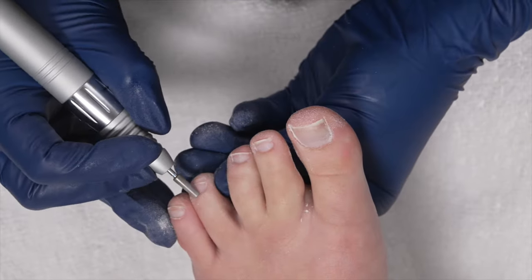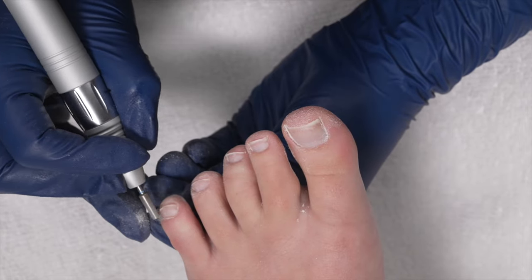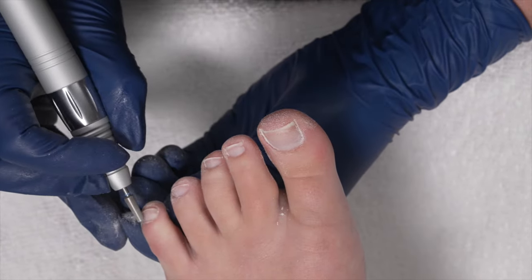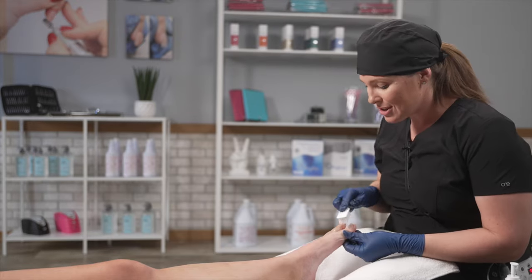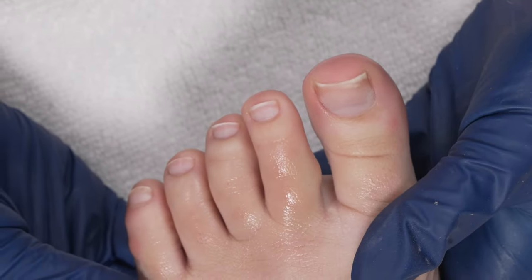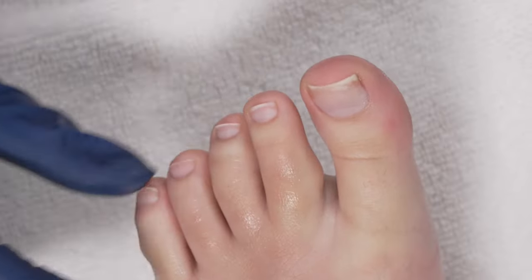It's good to have multiple sets of bits — that way it just accelerates your process. Instead of disinfecting between every client, you just grab your next set and you're ready to go, and then disinfect during lunch or whenever you schedule a break — which you should be scheduling. Pulling back that skin. I'm spraying my 70% alcohol on the toes and using my nylon brush. They look beautiful, they look healthy. I'm going to be able to get in there with my polish and do it nice and tight. I'm not competing against any dead skin cells — this is awesome. My client is going to see a difference, she's going to feel a difference, and her pedicure is going to last longer.